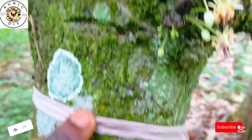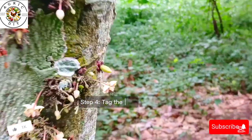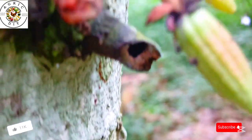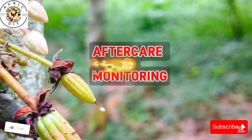In the third step, wrap and wait — this is optional. The pollinated flower may be wrapped with a small piece of material like raffia to protect it and ensure successful fertilization. In the fourth step, tag the tree or flower by tying a small string or tag on the tree stem to mark that it has been pollinated. This helps to track later progress and pod development.